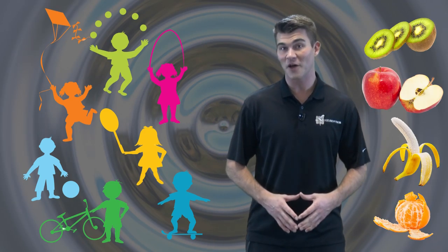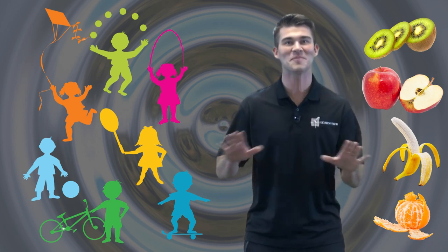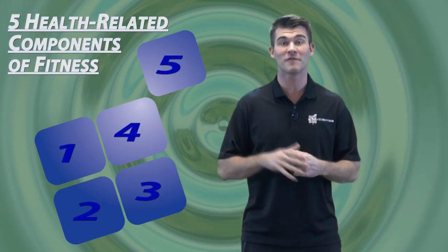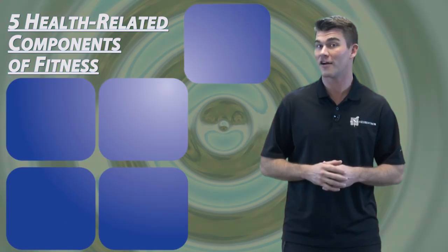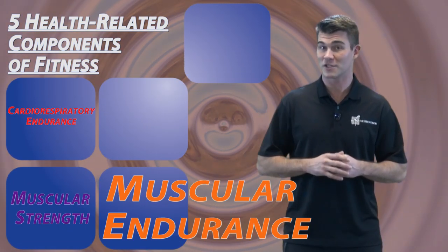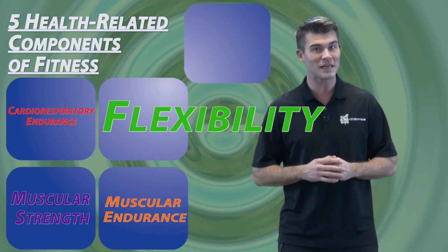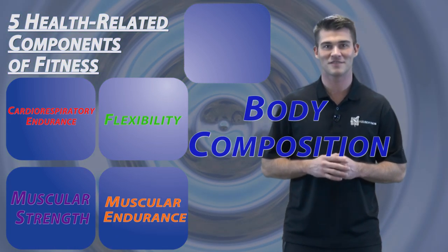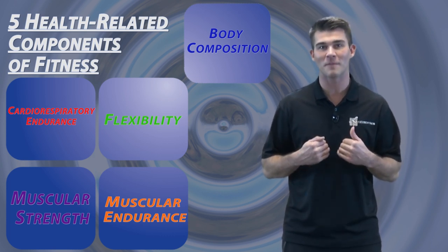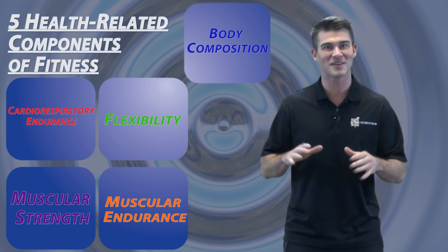Staying active and healthy is what life is all about. In order to do that, we need to stay fit. There are five health-related components of fitness that can help us stay fit: cardio-respiratory endurance, muscular strength, muscular endurance, flexibility, and body composition. Let's talk about what each one means so that we can use them to be active and healthy for a lifetime.